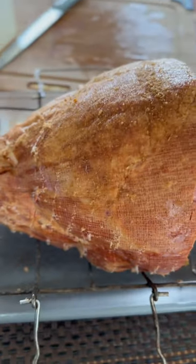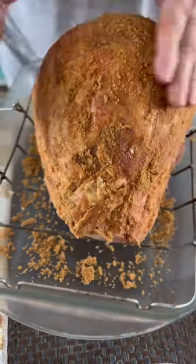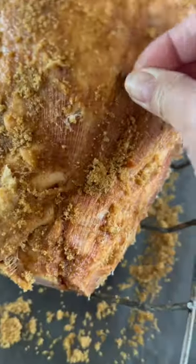Cut some slits through the skin and exterior. Rub the brown sugar over into the meat. Insert the clove.